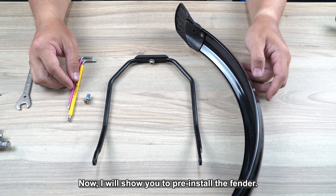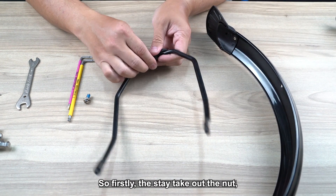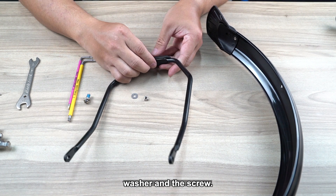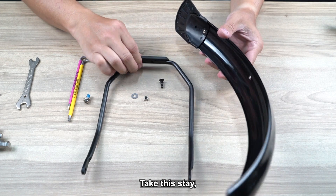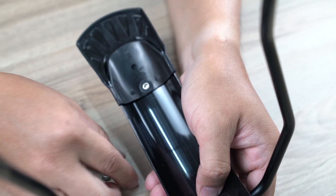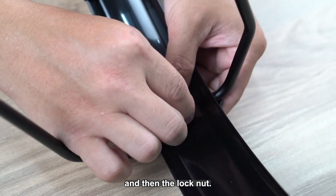Now I will show you the pre-install of the fenders. Firstly, take the stay, take out the nut, washer, washer and the screw. Then assemble the stay with the washer and then the lock nut.